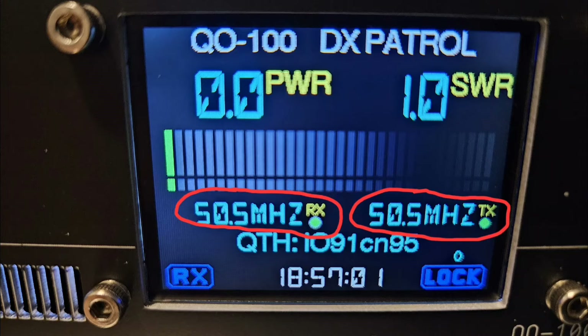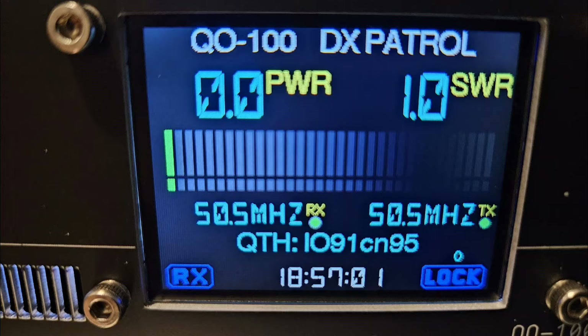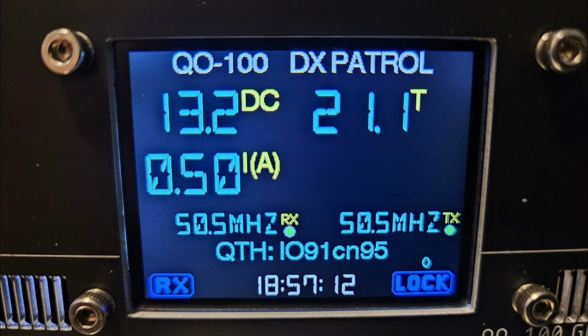The selectable intermediate frequencies are 10 meters, 6 meters, 4 meters, 2 meters, 70 centimeters, or 1.2 gigahertz — all six bands independently selectable. All six display screens show your transmit/receive status, which changes to a red TX when transmitting. They also show the clock taken from GPS time and the GPS lock status. The second screen shows DC voltage supplied to the unit, oscillator temperature, and amps drawn — just over half an amp on receive, rising to about two and a half to three amps on transmit.